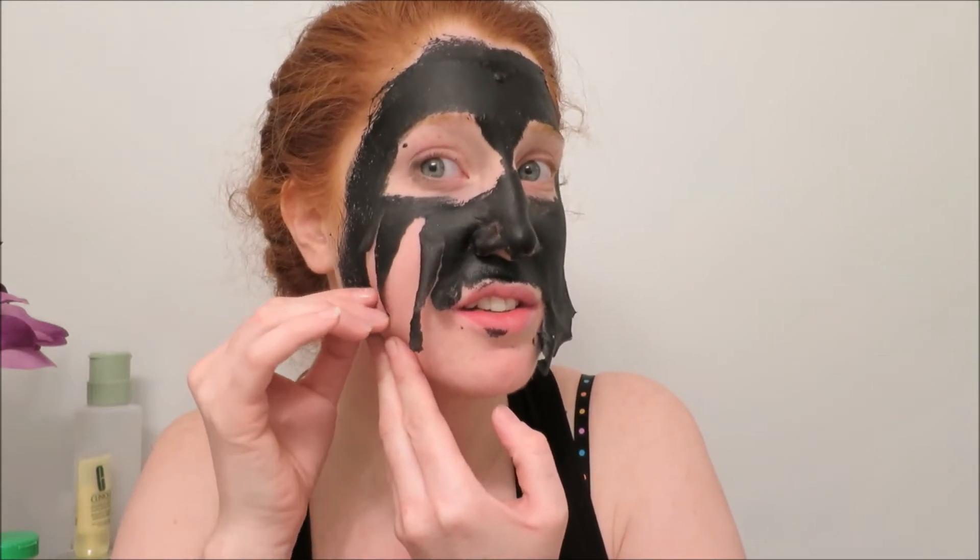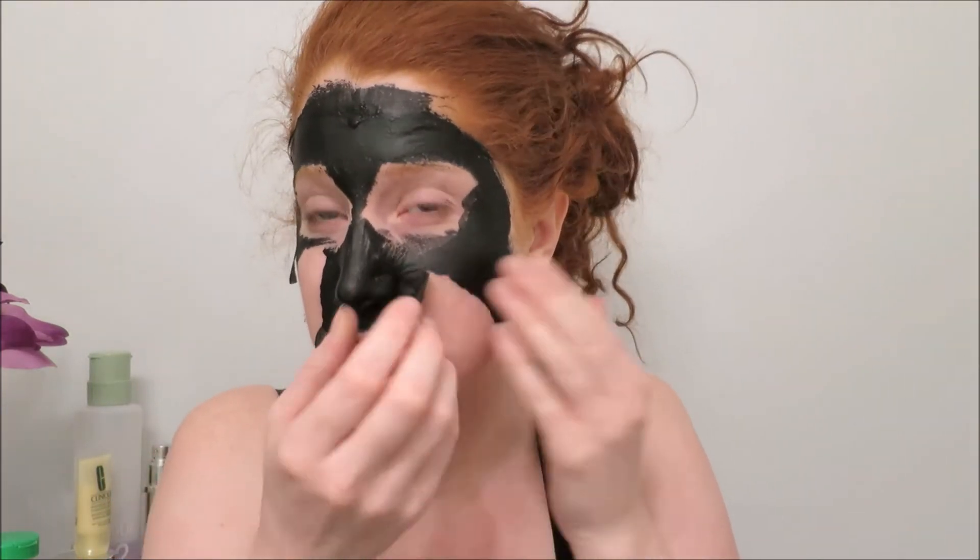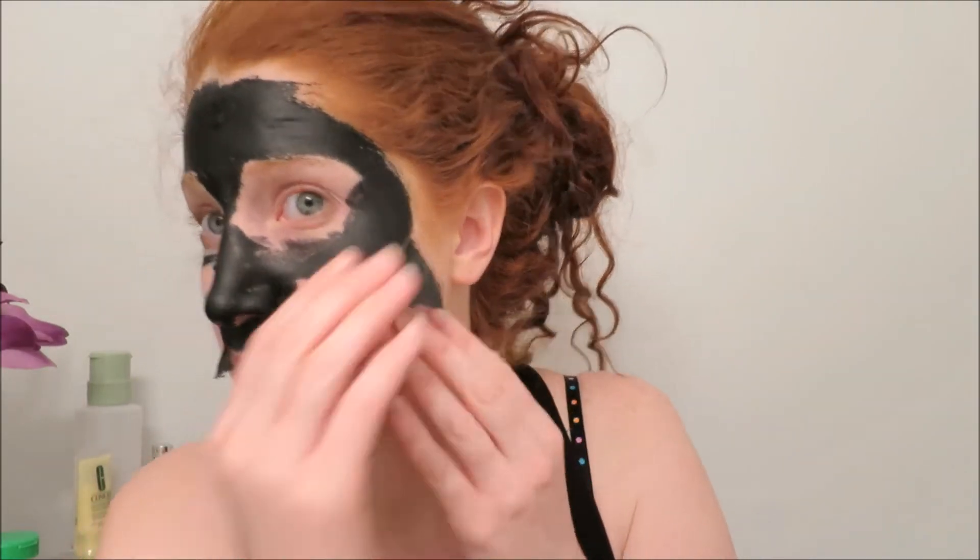I just want to walk around like this, that's all. I'm just going to look like this. Why are you doing this to me?